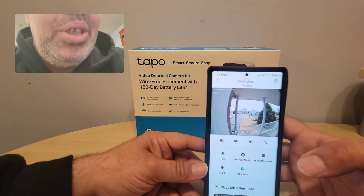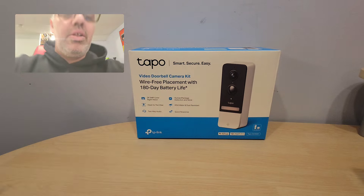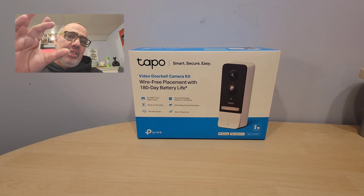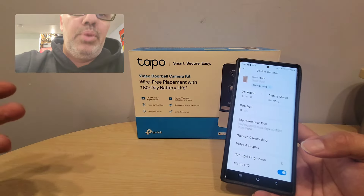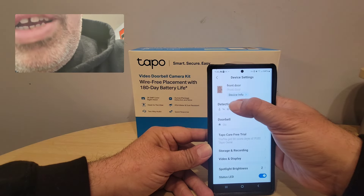Now I want to show you something super cool. A lot of doorbell cameras — like the Ring doorbell — you have to pay monthly fees. This one comes with a hub, so you can put in a memory SD card, kind of like the TAPO wireless cameras. You put in an SD card and you don't have to pay monthly fees. That's totally up to you though — I use TAPO Care because I have all my cameras connected together, and I use that to record everything for 30 days.